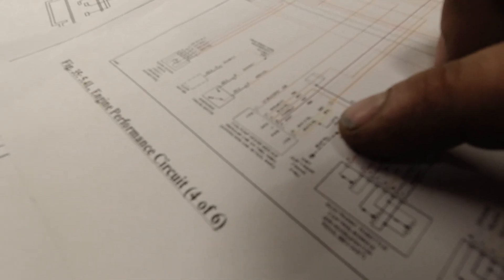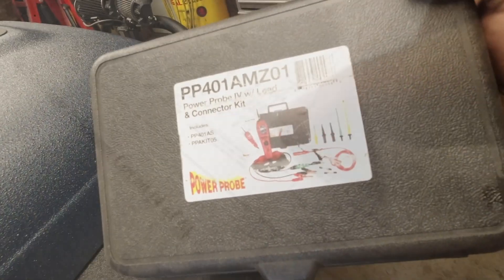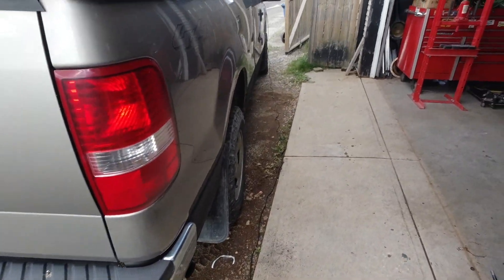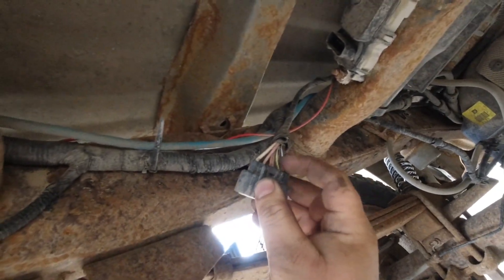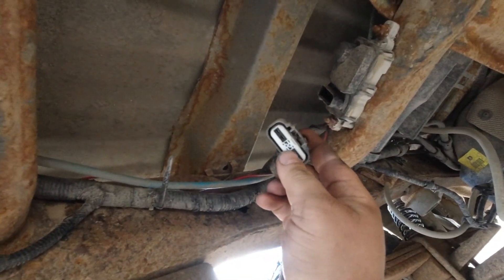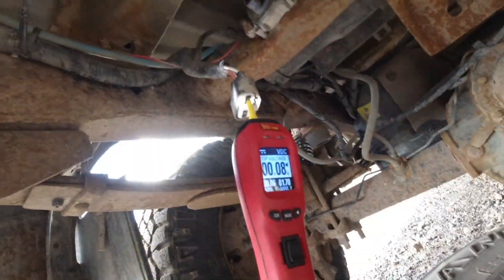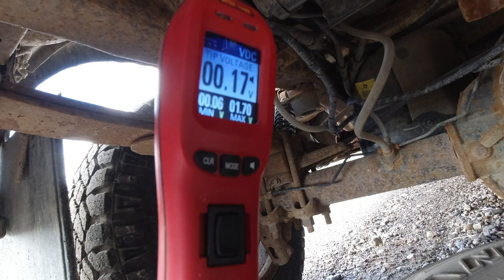According to the schematic, I need to test the white wire for power, and it looks like black and yellow will be the ground. I'm using my power probe — what's nice is it comes with an extremely long cable. Underneath there is the fuel pump driver module. I can see the wire and I'll verify the ground is good, then plug the power probe into the white wire and go turn the ignition on.